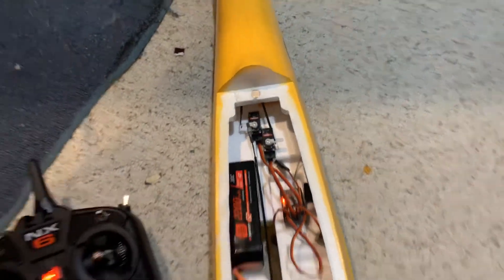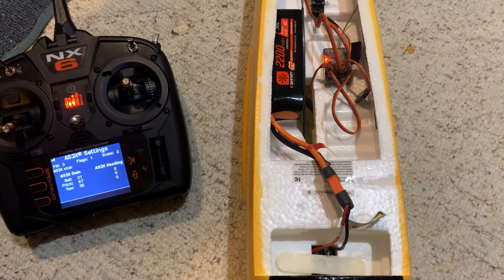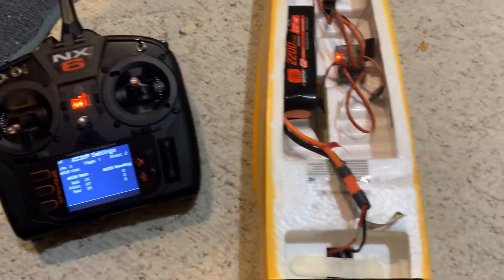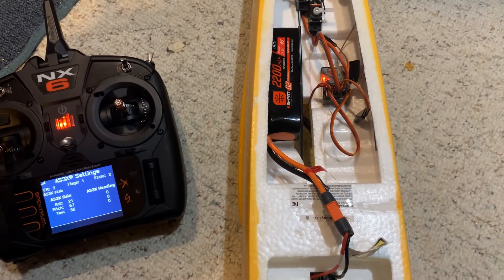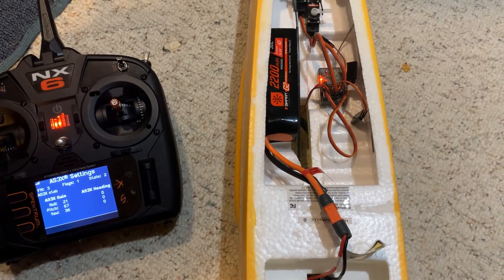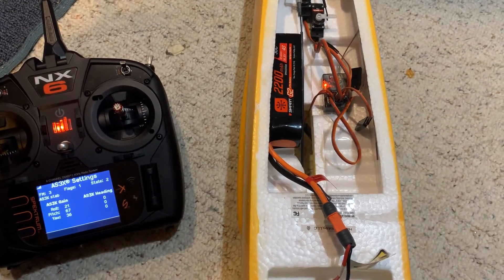So little tutorial on how to configure SAFE Select using the 630 receiver. I'm using an NX6 here, but really all gen 2 and above Spektrum radios have forward programming. Give this a shot — it makes it so much easier than holding the sticks and flicking the switch. It's very intuitive, so let me know if you have any questions.